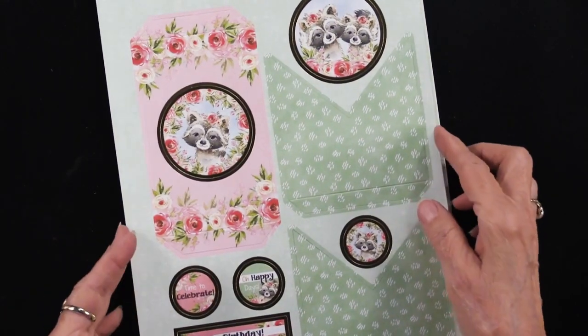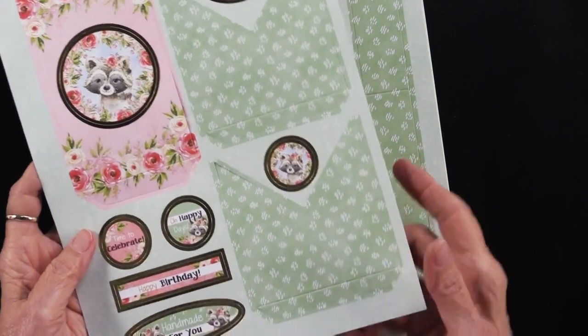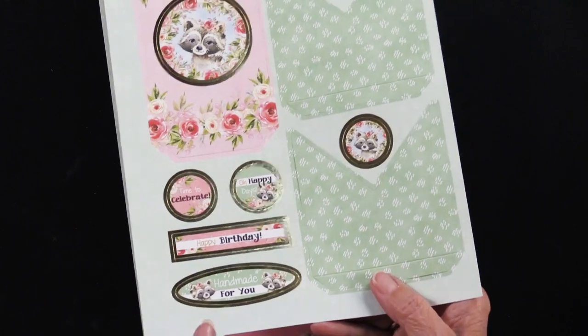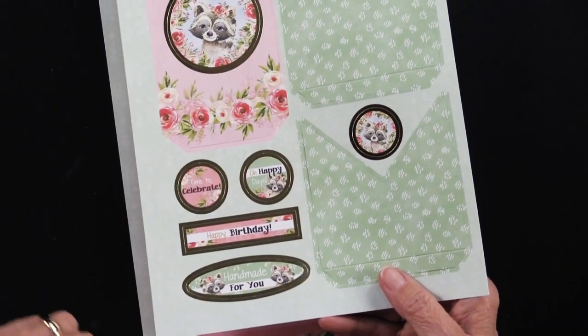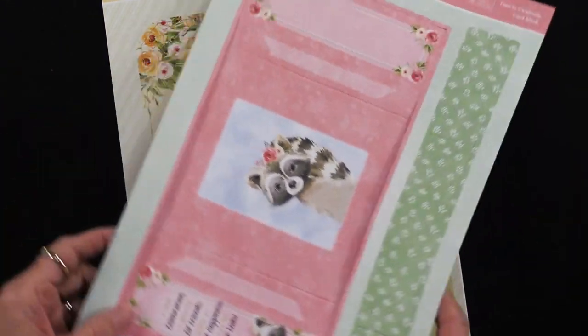Then we have a badger — sweet little guy with flowers, must be a little girl. 'Oh happy days, time to celebrate, happy birthday.' They all have a 'handmade for you' to put on the back of your card. And there is the artwork for the card itself.